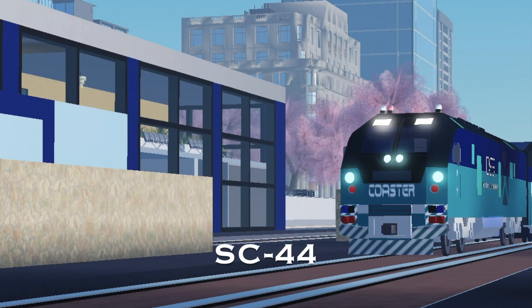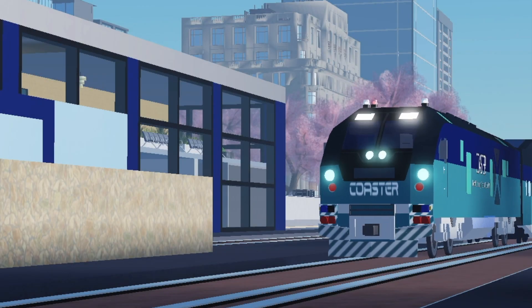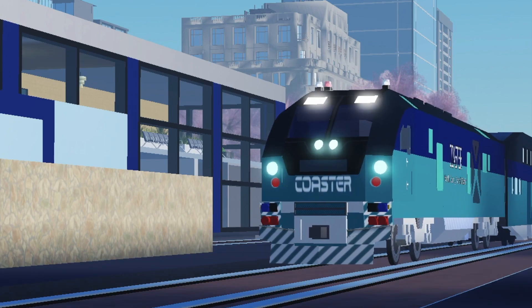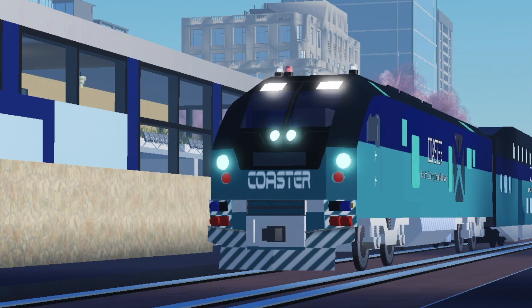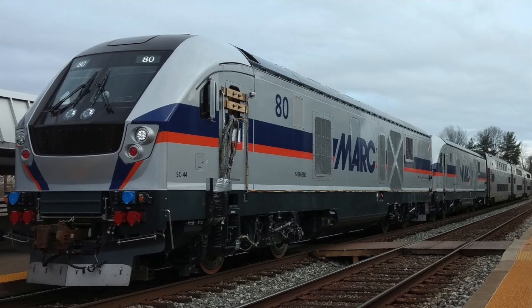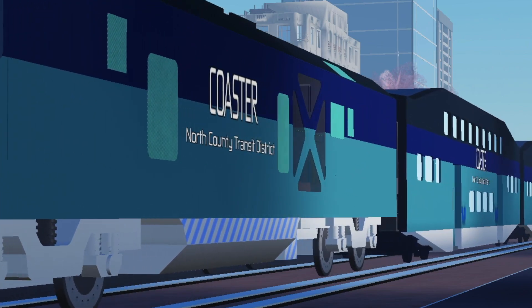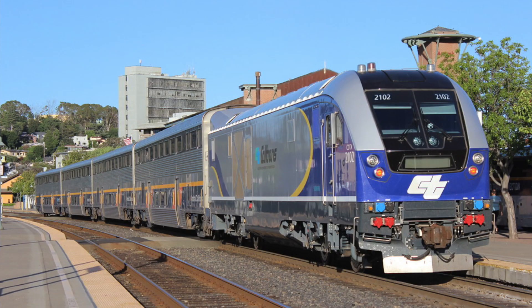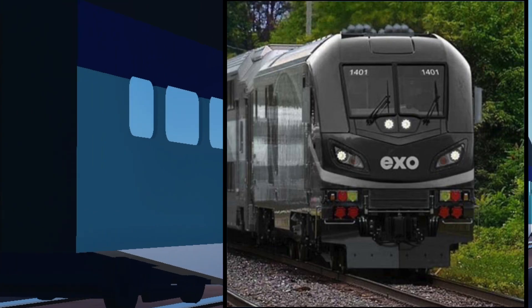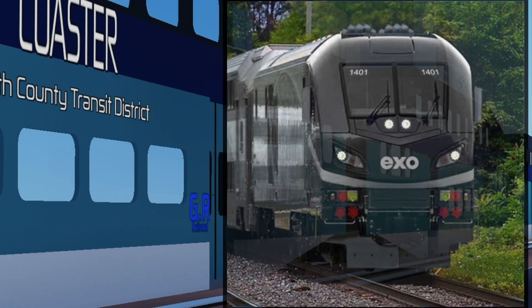The first variant is the SC44 Charger. This variant is the most common and is the first variant to be introduced. It features a flat nose and a destination board. Currently, Coaster, Amtrak, Metra, and ACE have this variant. The Amtrak Chargers in California have a special wing or aerodynamic spoiler at the rear to align with the bi-level coaches. There is a potential for this variant to have a streamlined nose for future models, though that's not certain.